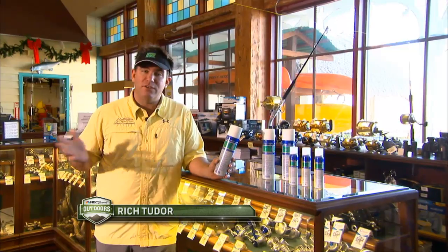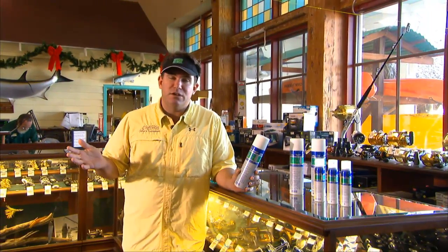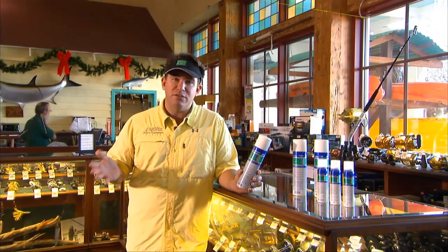These days when you walk into a Bass Pro store or something, it's very confusing. You look at the aisle, there's 20 different products — some are specifically for electric, some are specifically for aluminum or stainless steel. Just all kinds of different products and it can be a little confusing.